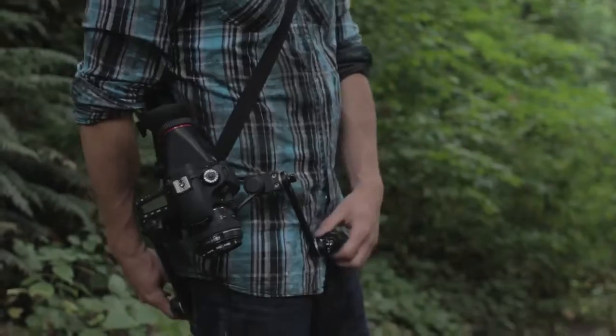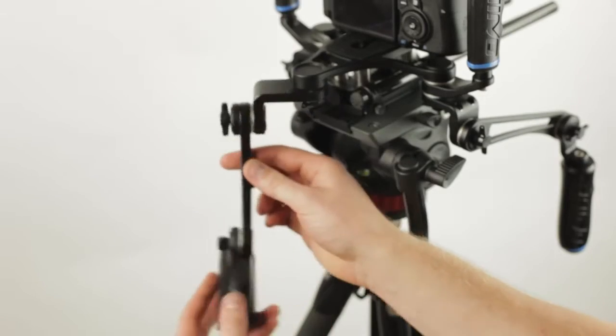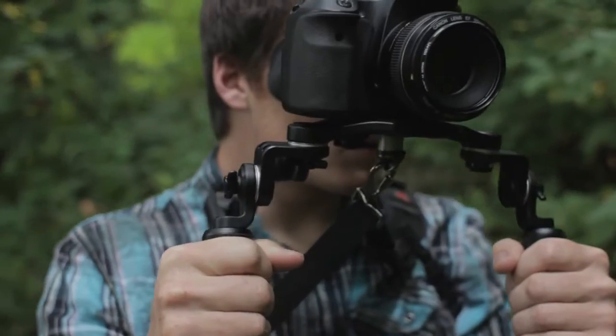Every RhinoRig starts with the base kit, which includes fully articulating, rosetted handgrips and an adjustable buttstock. The handgrips can mount directly to the base plate for a truly compact rig.